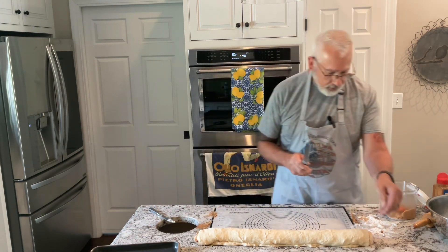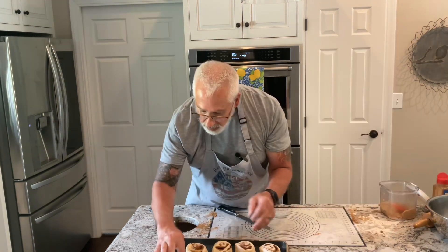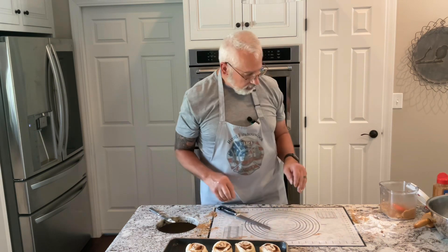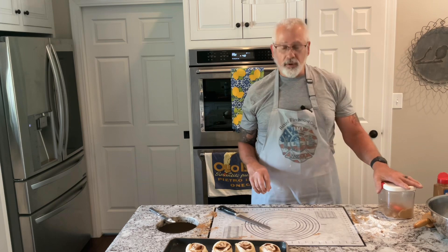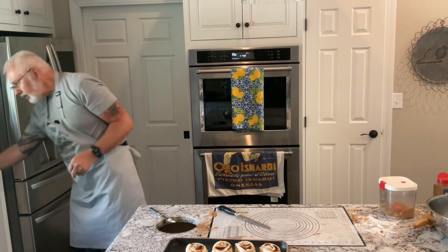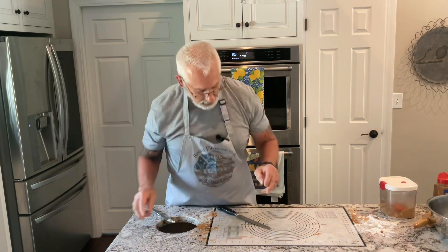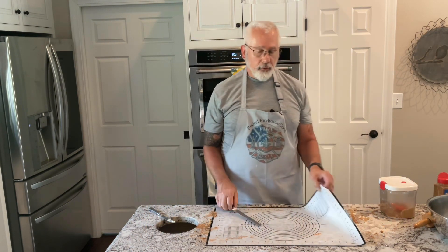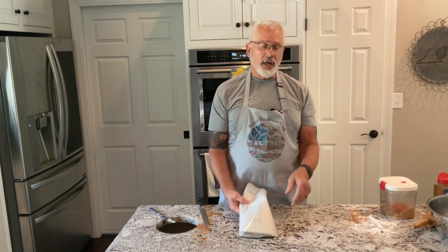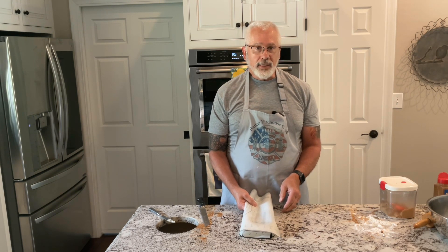Then I roll it again just to get that tight. I take a serrated knife and cut it — it's probably two inches. Now I have an oven preheating to 425 degrees. We're not quite there yet, so I am going to cover this until my oven gets to temperature. Then I'm going to bake it for 15 minutes until it's golden brown on top — it might take a little bit longer, but we'll check it at 15.